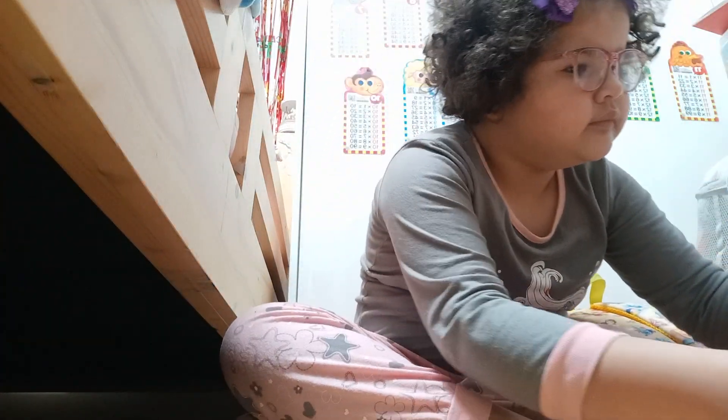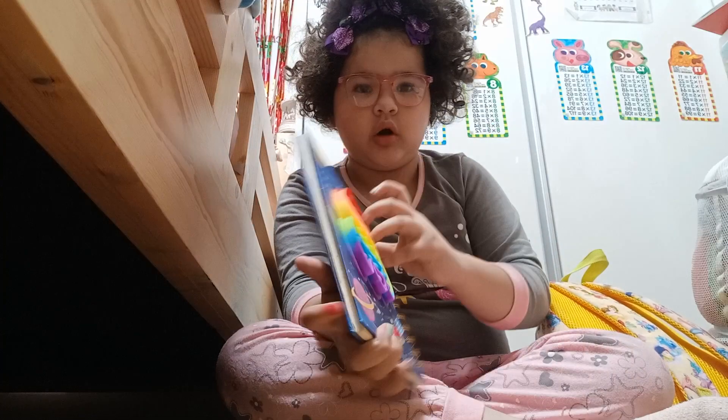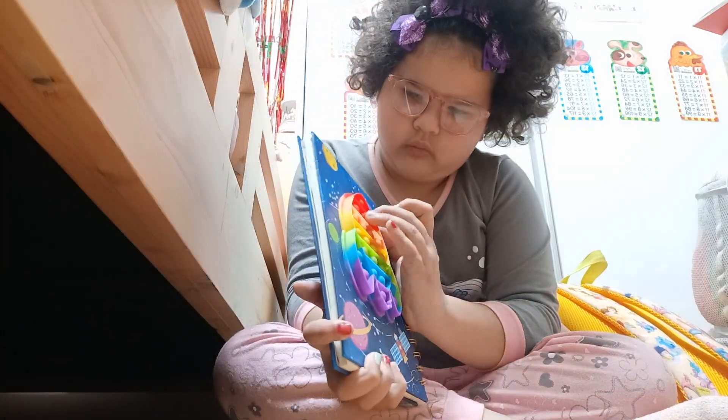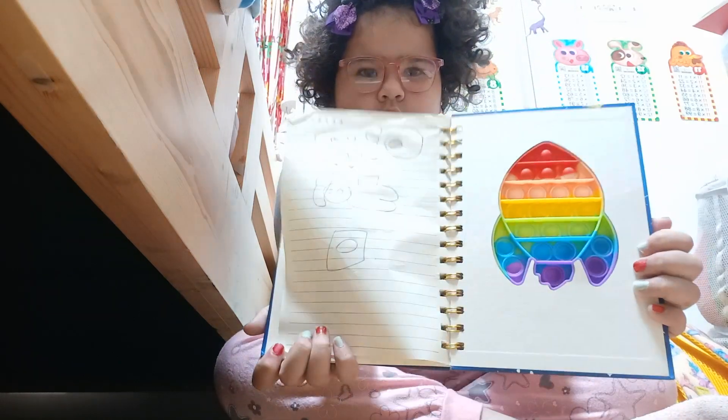Okay, so that's done. And the next thing out of my bag is this cool notebook — and it's a pop it. We can unpop it too. I've popped it many times. Look!